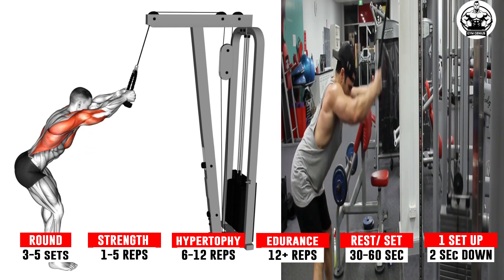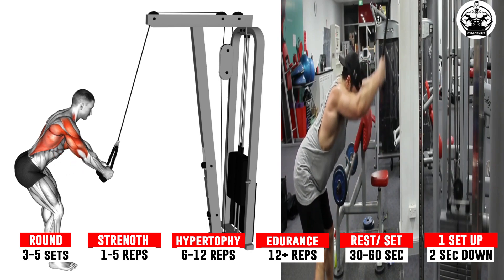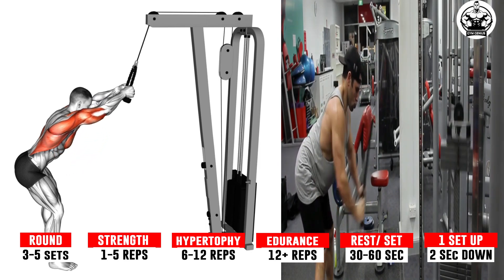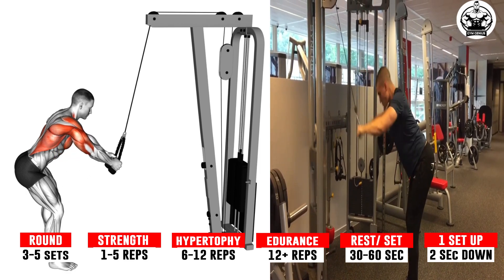Brace your core. Contract your back muscles to pull the straight bar until it reaches the tip of your rib cage. Pause for a count or two. Squeeze your lats and slowly return to the starting position. Maintain your core's tightness and repeat.